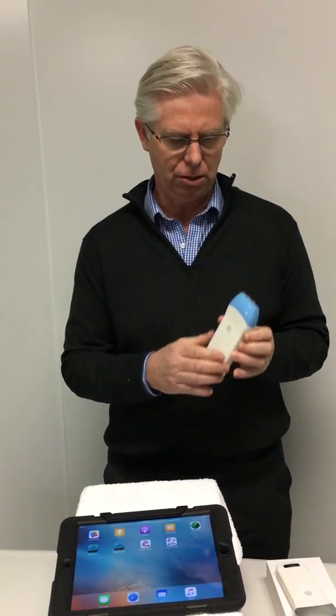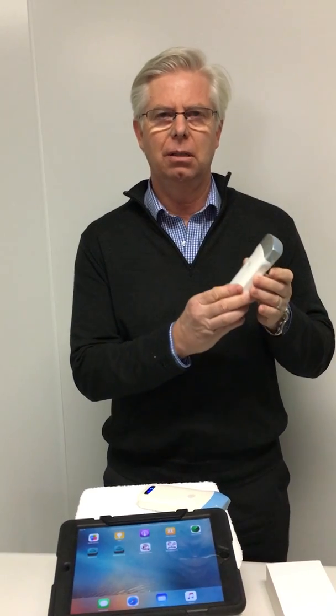They come in two different styles. They come in this one — the 7.5MHz linear transducer for MSK applications — and they come in the convex transducer, 3.5MHz for abdominal applications.